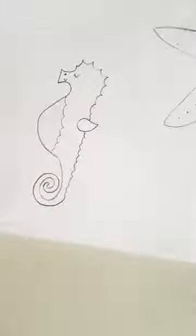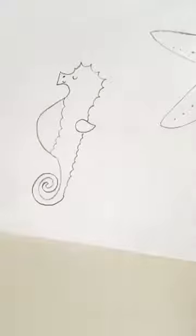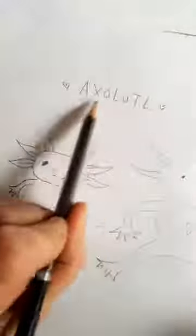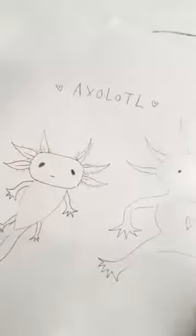We're going to draw the last thing for today, which we had a request for a couple of weeks ago — the axolotl, which I didn't even know what it was. It's an amphibian and it's spelt A-X-O-L-O-T-L. I've drawn it in two ways here — I drew it like this first and I think it looks really cute. It reminds me of a little fairy creature. I've added a little love heart onto its chest.